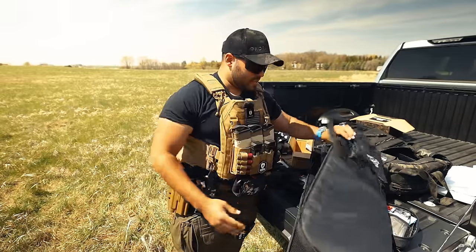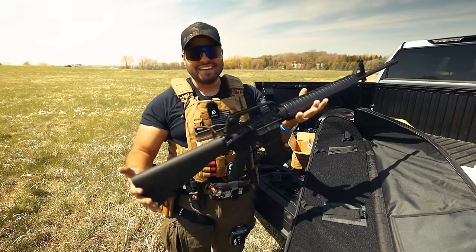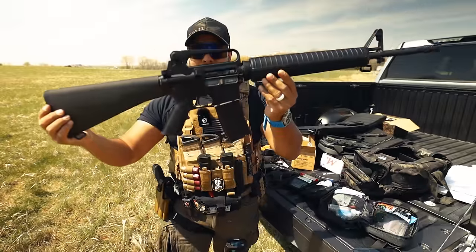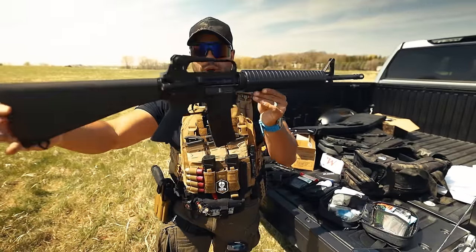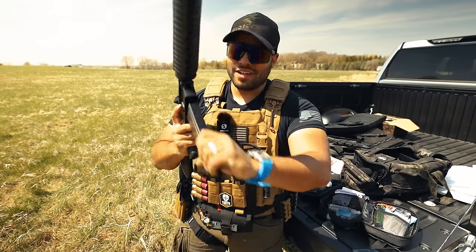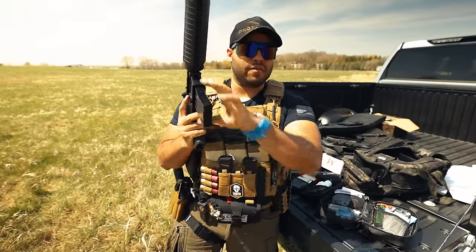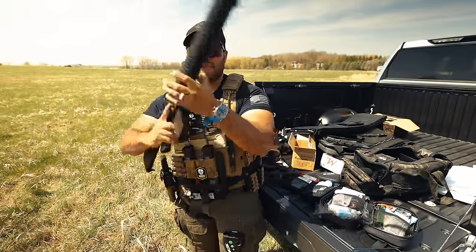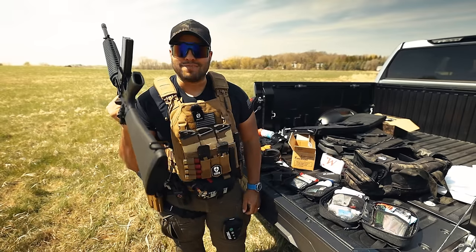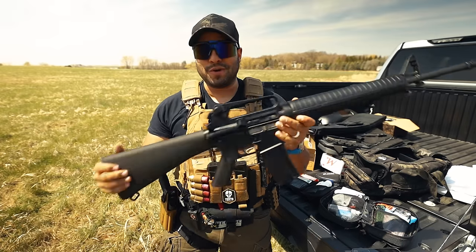Let's unzip this — oh man, this is just classic. The SA-16A2 rifle by Springfield Armory. Look at this magazine — aluminum — it's got a nice action on that release. And of course the classic carrying handle, just like the classic M16. Look at that buttstock. Oh, that's so good.